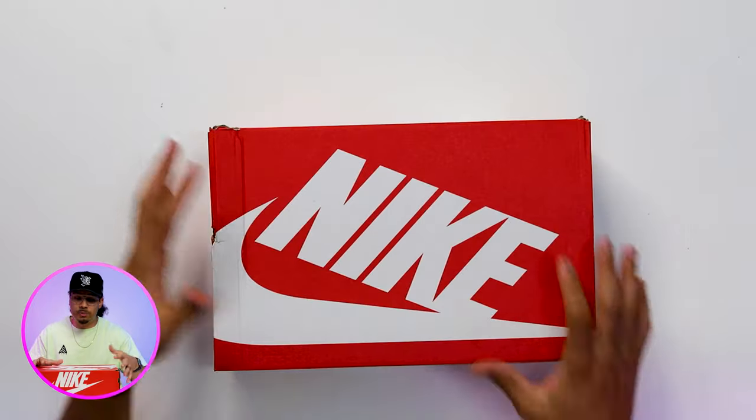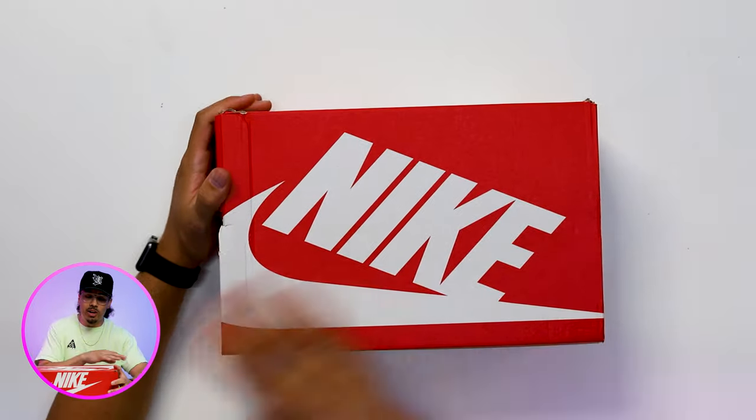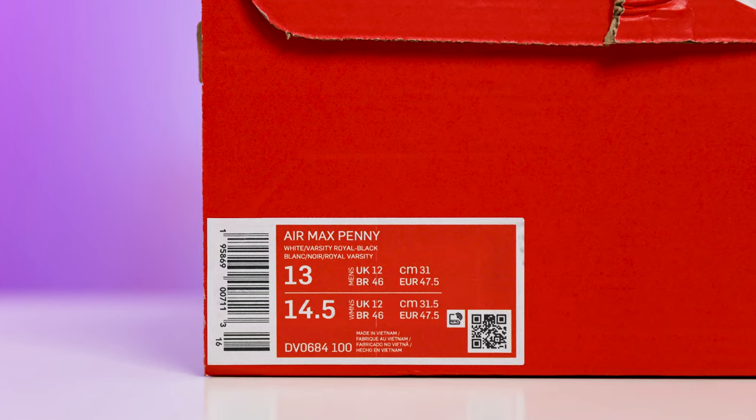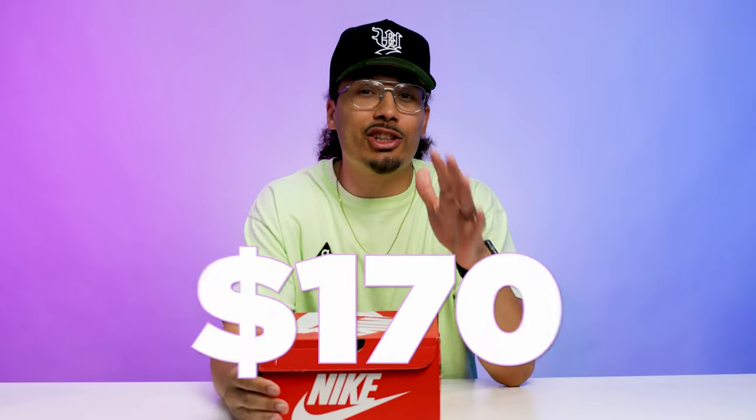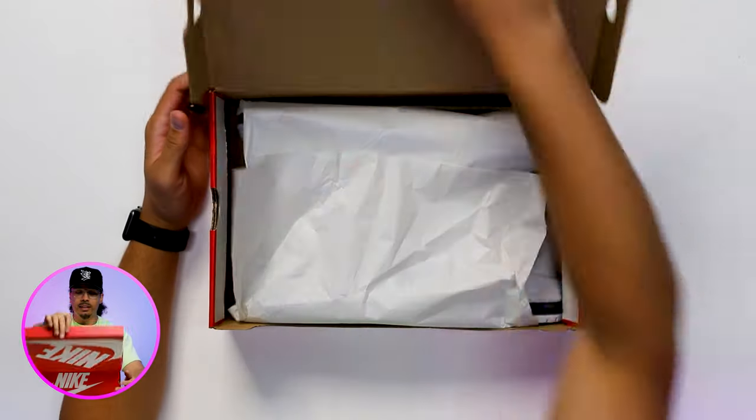Starting with the outside of the box, we got nothing special — just your classic Nike box, all red with the Nike branding on the top and sides with the swoosh. On the size tag it reads: Nike Air Penny, White Varsity Royal Black, size 13. Retails for 170 bucks.